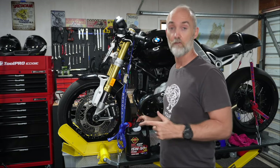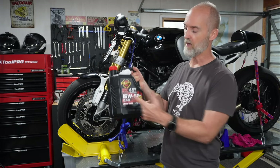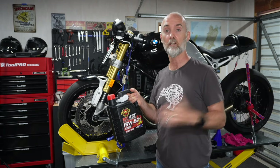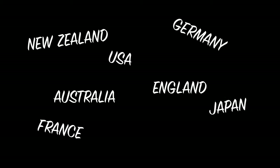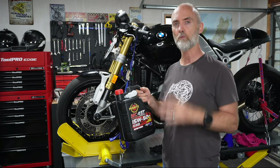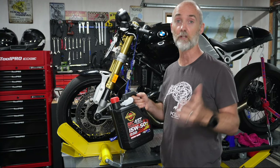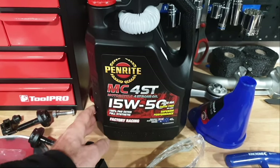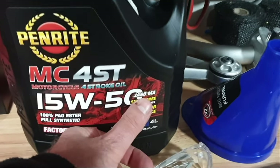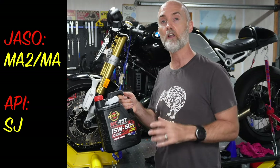To do a successful oil change you're going to need a four litre pack of brand new oil. I'm using 15w50 — that's good oil to use in a temperate climate like New Zealand, Australia, America, England, or Germany. In moderate climates 15w50 is the way to go, and look for the stuff that's got a JASO of MA or MA2 and an API of SJ.